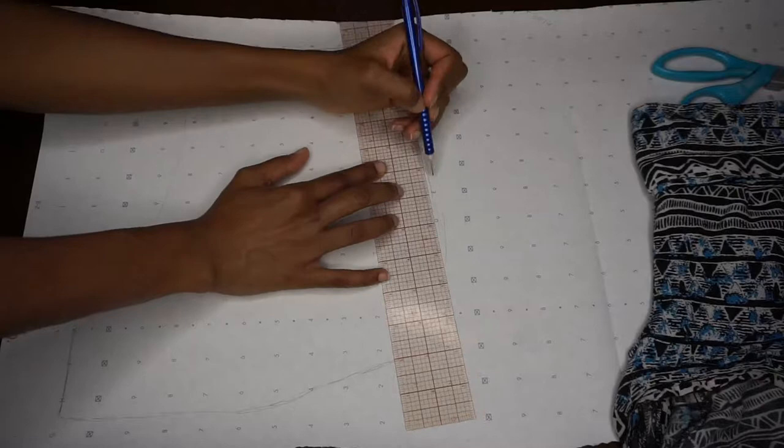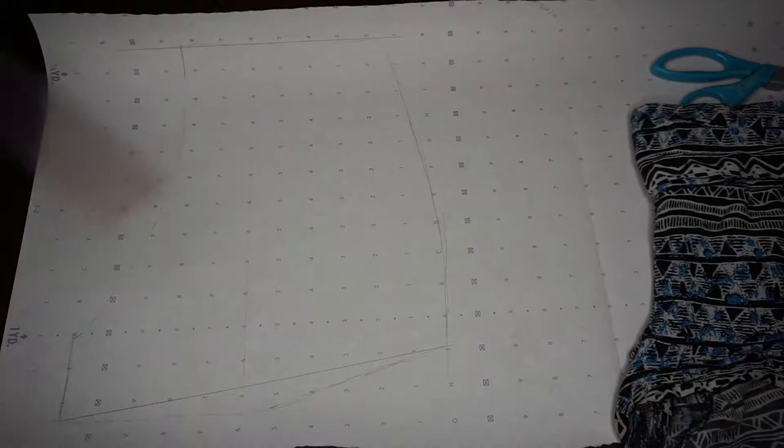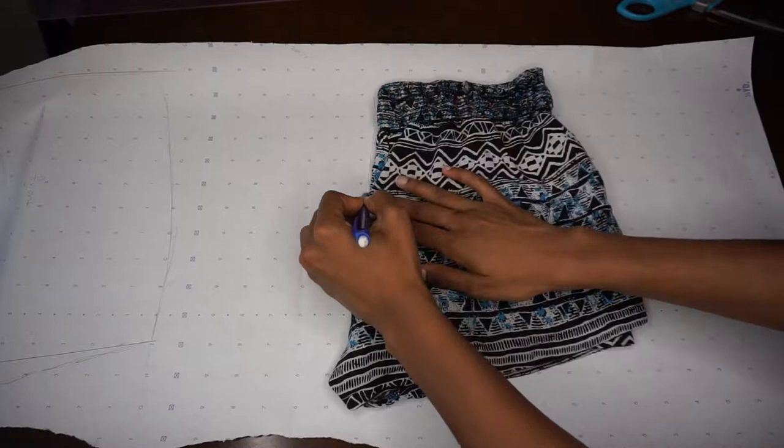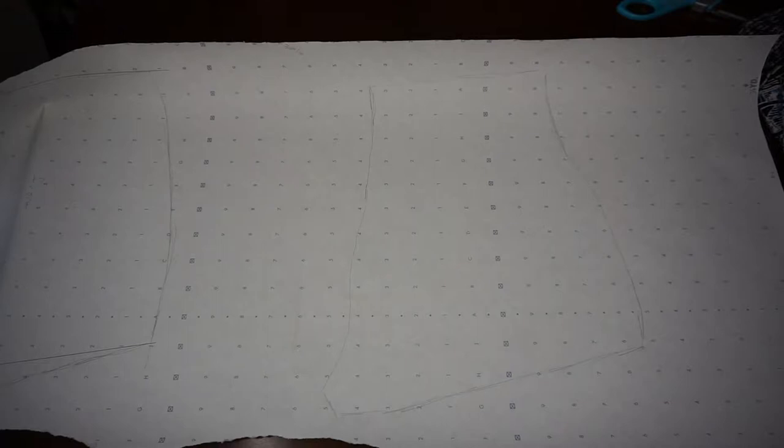Now I'm going back in with my ruler just to touch up any areas that might have gotten a little shaky, since we are tracing, as well as making any modifications to my pattern. Now I am going to trace that back piece as well — going all the way around as a rough draft, and then going back in with the pencil and the ruler to clean everything up.